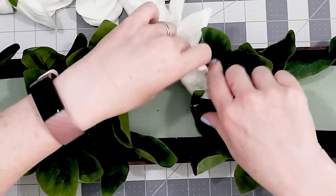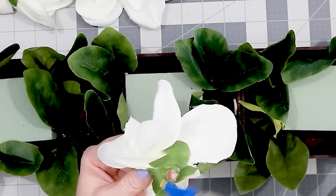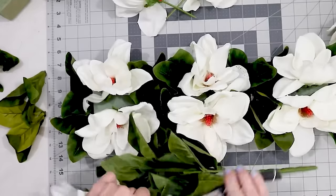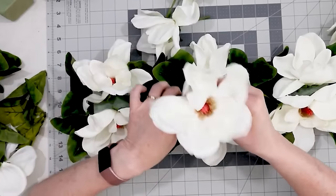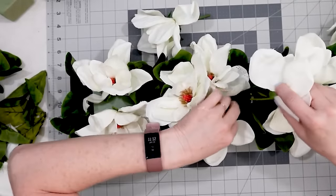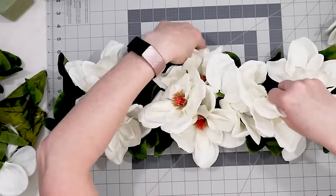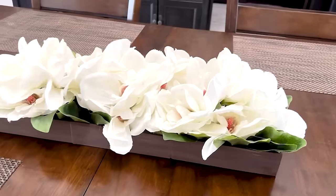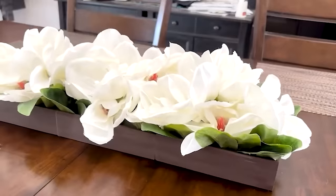Once I had the greenery done, it was time to put in the flowers. On one bunch I removed the heads and secured them with hot glue into the floral foam — I ended up using two flower heads on each piece of foam. On another bunch I cut some flowers off to make them a little bit taller and stuck them down into the foam. And that is pretty much it — here is our centerpiece, all complete, on our dining room table. If you wanted to, you could put some beads on the bottom to raise it up, but I kind of like it just like this.